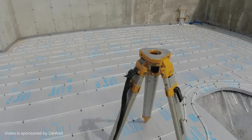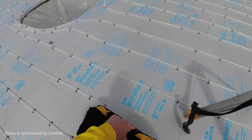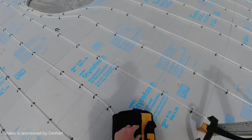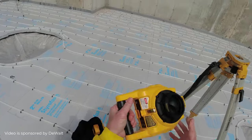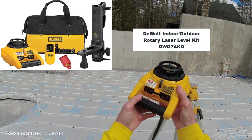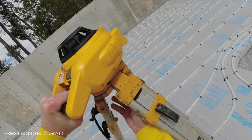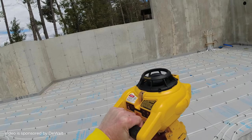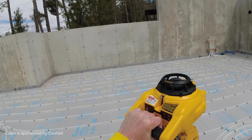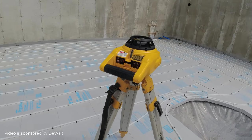So all I do is I'll set my laser up — self-leveling laser, here's the key. Makes things really fast. I'm really, really liking this new one I got from DeWalt. This one's really nice. Basically, I just set that on there and fasten it down tight. Hit the on button and it's going to self-level itself.